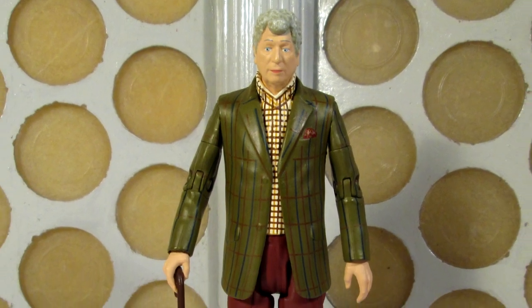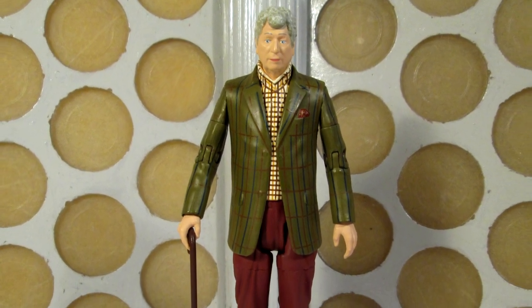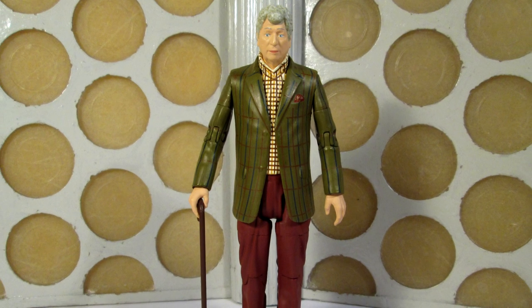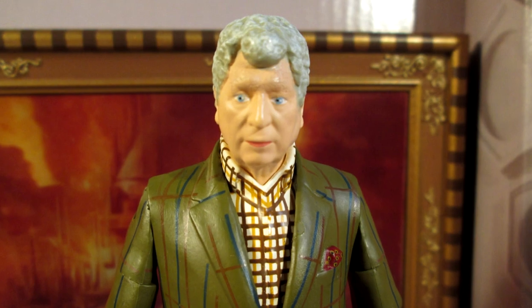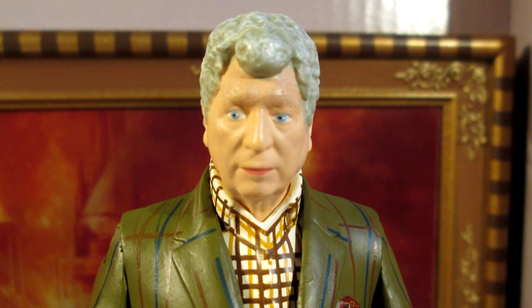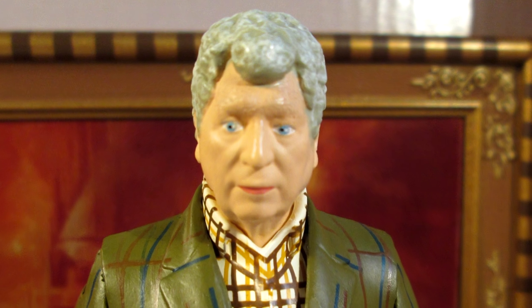Hello YouTubers, and welcome to another Doctor Who action figure review. In today's review I'm taking a look at the latest release in the new 5-inch collector series, which is the Curator set, featuring the Curator and the portrait of Gallifrey Falls No More.